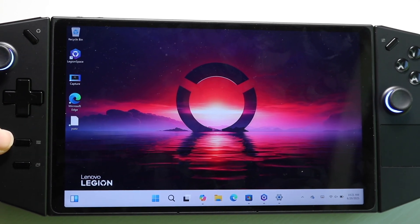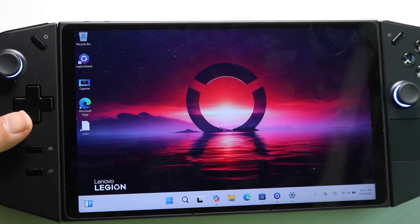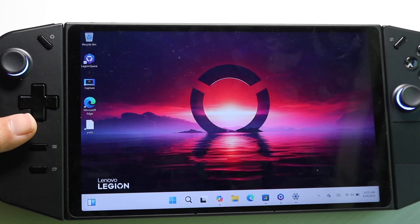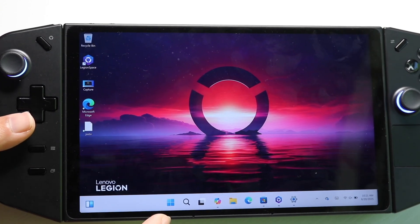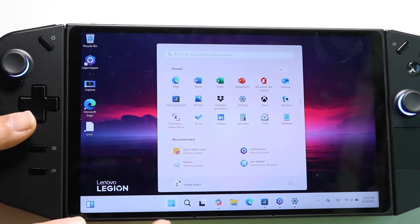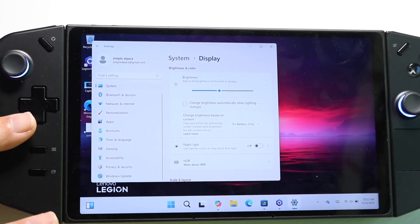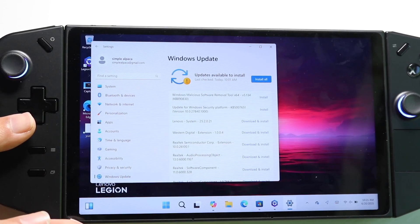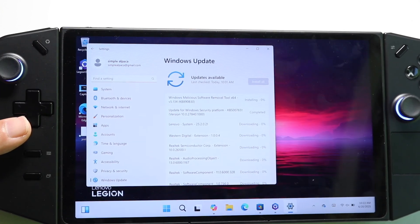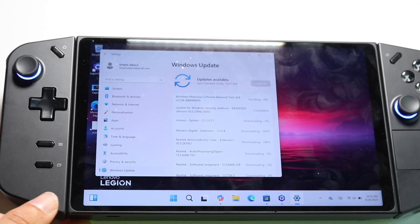This device has Windows 11 built in, so if you've ever used Windows 11 before it's going to be essentially the same process. The big thing to remember is to update your Legion Go whenever you get the chance. Click on the Windows icon at the bottom, go into Settings, scroll down to Windows Update, and try updating your PC — that should help you get the most recent features for your device. And that's basically how you use the Lenovo Legion Go.